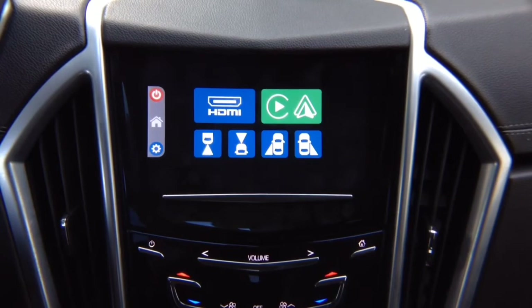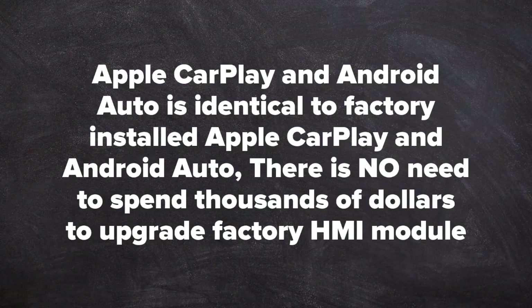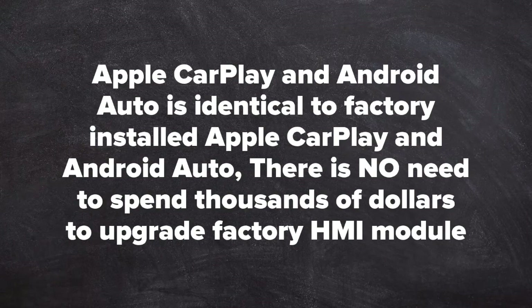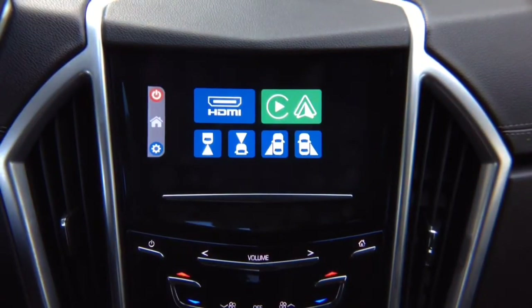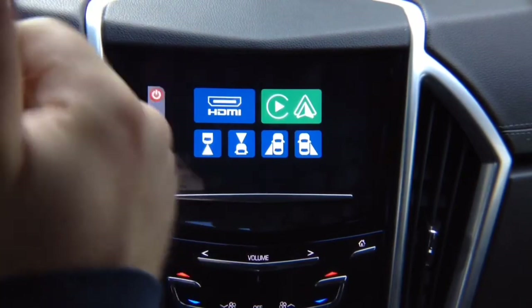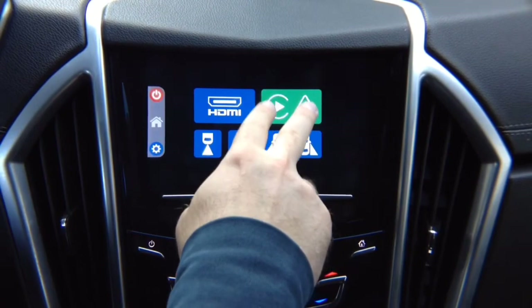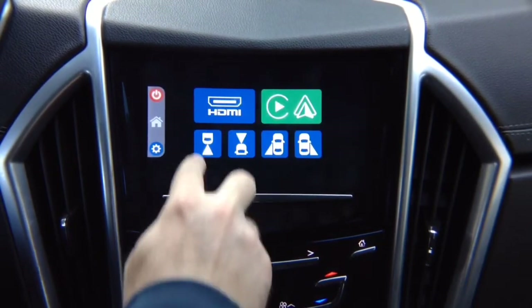Apple CarPlay and Android Auto are identical to factory-installed systems. There is no need to spend thousands of dollars upgrading the factory HMI module — it's full touchscreen, just like original. This works with IO5, IO6, Buick, GMC, Chevrolet, and Cadillac — all 2013 to 2019. If you already have CarPlay and Android Auto in your vehicle, you don't have to buy this module; you will still have HDMI for full mirroring and four cameras.